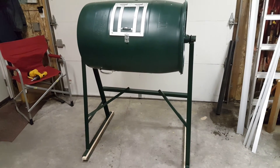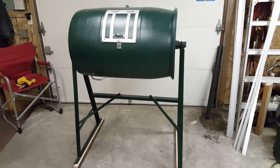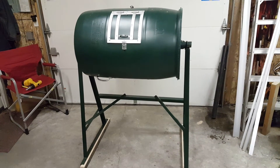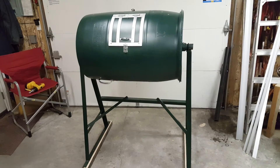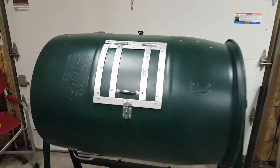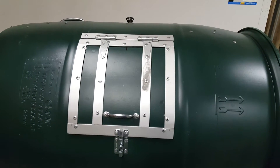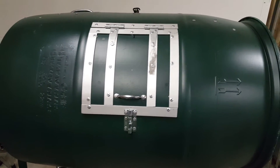My construction is actually of metal angle iron, and everything on the inside is actually resistant to rusting. What you see on the door is all aluminum, and in one second you'll see how everything else is on the inside.